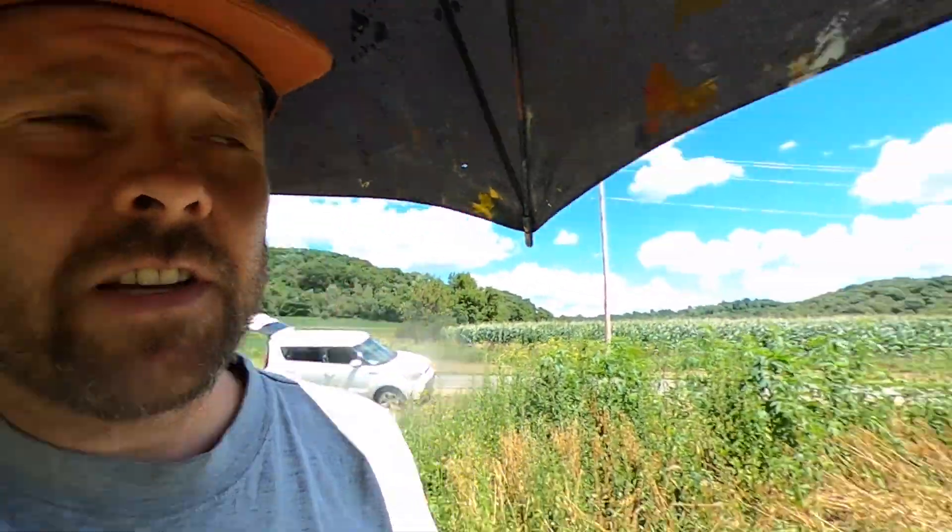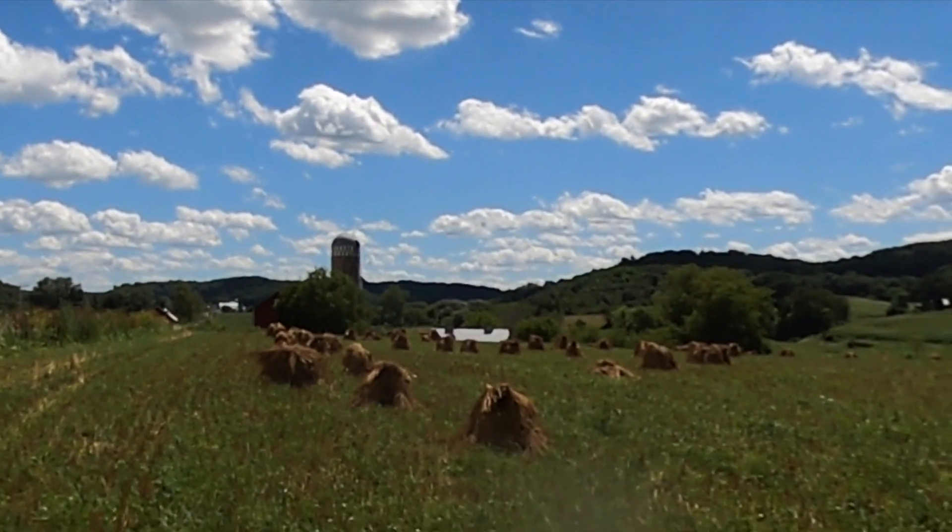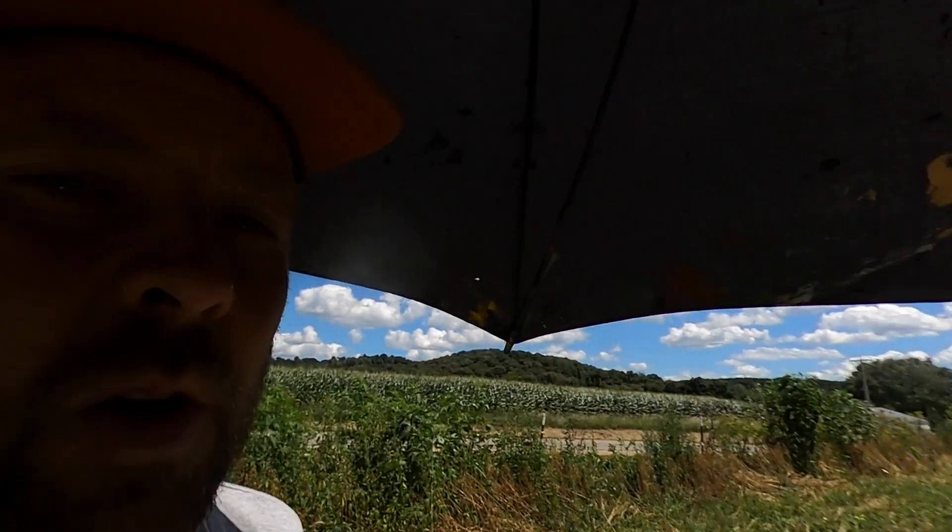We're back here on the second day of working on this painting of Amish oat shocks. I've got similar lighting to the other day, which was two days ago. Just take one last look at this field — what a beautiful day. Let's get right into this and start painting.